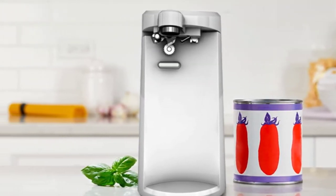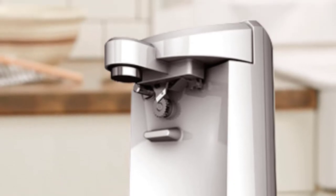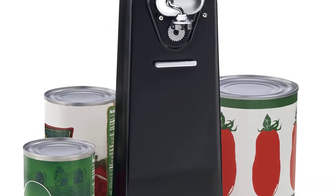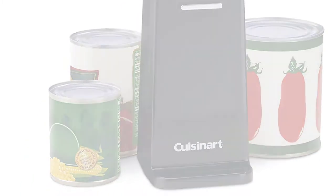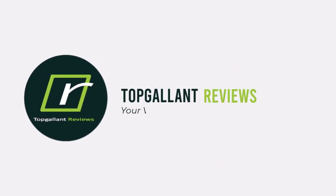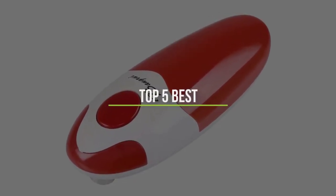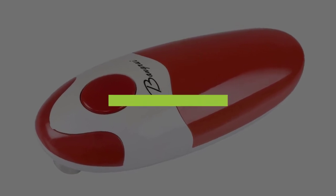Can openers are a kitchen essential, and choosing the right one makes cooking with canned tomatoes, beans, tuna, and soup effortless. There's little as frustrating as fighting with a can and a can opener that won't get the job done. Selecting a reliable and smoothly functioning one makes kitchen life substantially easier. In this video, we will discuss the top 5 best electric can openers in the current market. So let's get started.